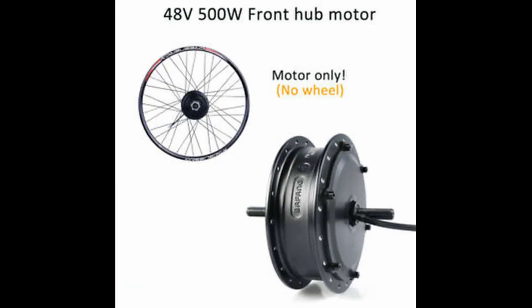You got your motor — that's what moves the bike. They either come in hub drives or mid drives, and I'll get deep into those in a later video.